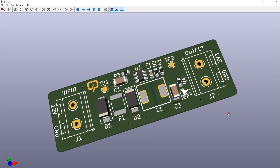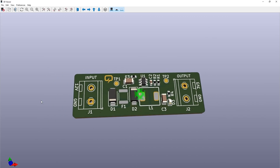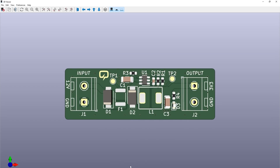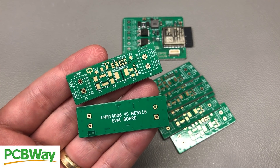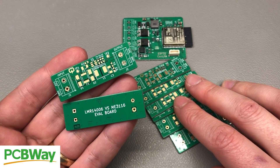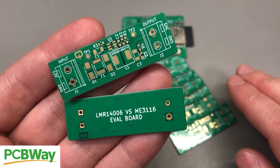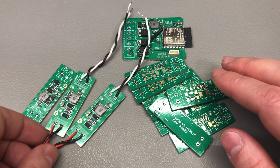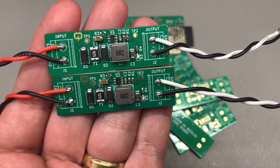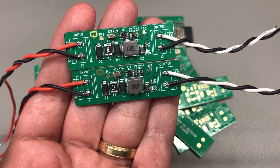What I did was design a small evaluation board in KiCad with the intention to have these PCBs manufactured and populated — one with the original TI LMR14006 and one with the ME3116 — to see if there are any differences between the two. PCBWay.com is the official provider of printed circuit boards for the Voltlog channel, so they manufactured these boards right before their spring festival holiday and had them shipped to me. Quality is great as usual, and in no time I had both boards assembled and ready for testing. I used exactly the same components on both boards except for the enable pin pull-up resistor, which is only present on the ME3116 board.